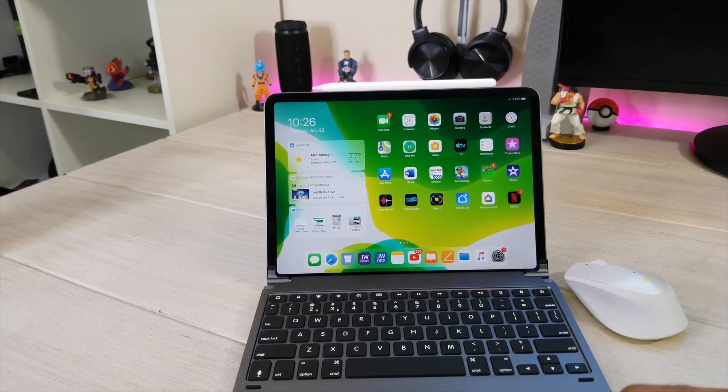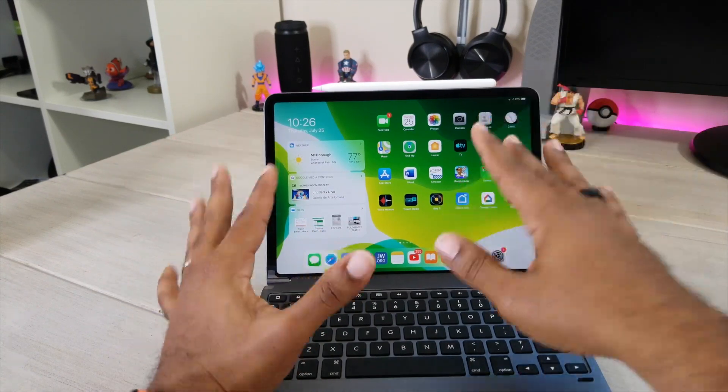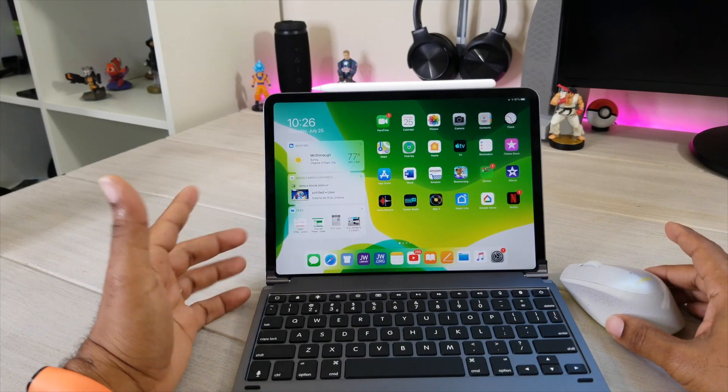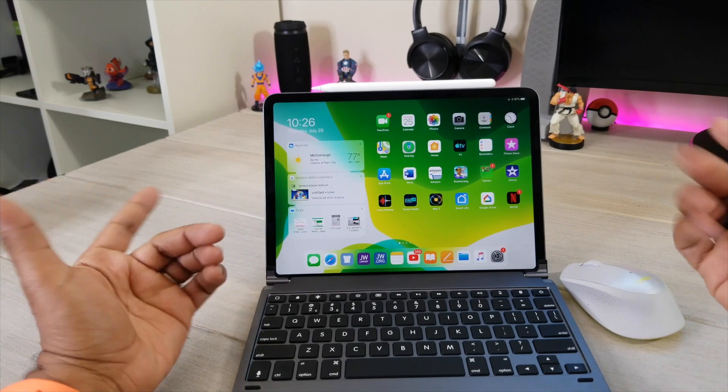What's up guys, Average Tech Guy here, and today we are back with another tutorial video. You'll notice I have iPadOS right here in the background on my iPad Pro 11. Today I'm going to show you how to actually set your mouse up — stay tuned.